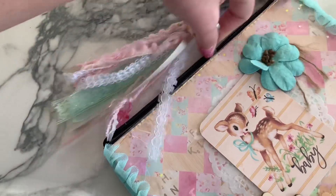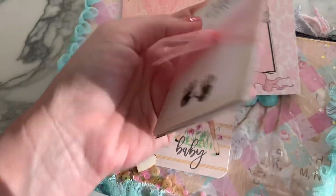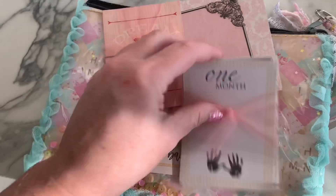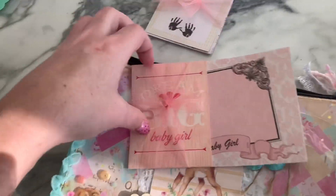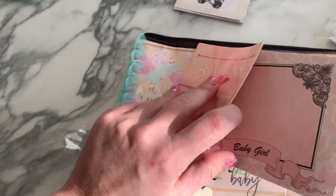Look at the back — something's in here, but I'm one-handed, hold on. So she's included some little cut-up parts. It says one month — how cute. Two months — how cute, the whole month! Super cute. And then some more little die cut parts. Look at this — baby girl.